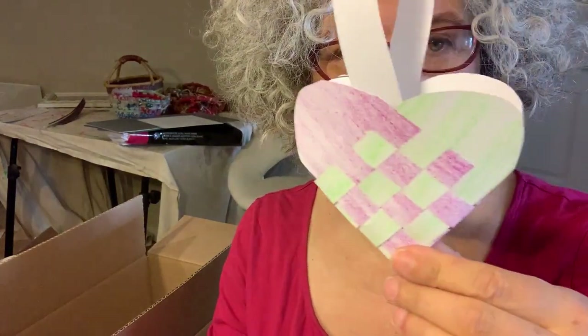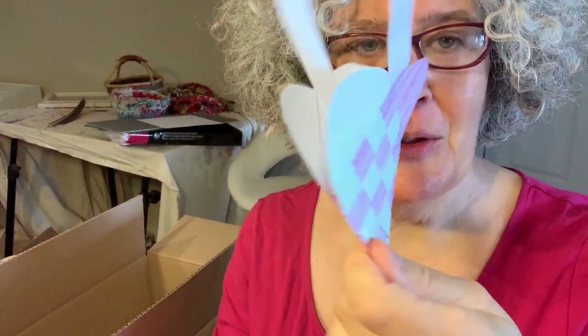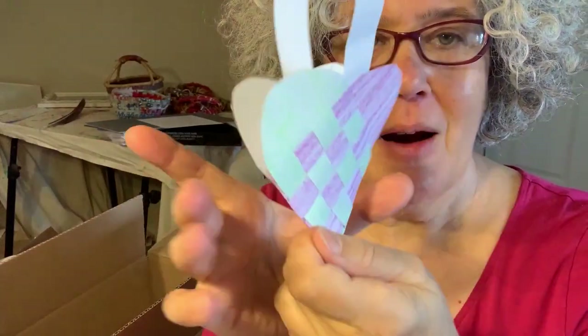Hello, it's Susan Brook, and today I wanted to take a break from my packing — you can see all the boxes around me. I'm moving the day after tomorrow, but I'm taking a break and I wanted to show you how to make these sweet little woven heart baskets.